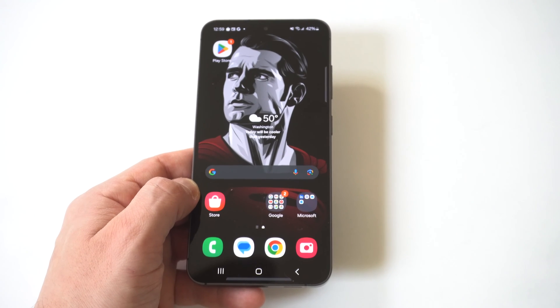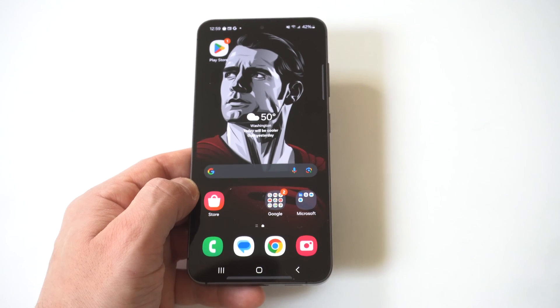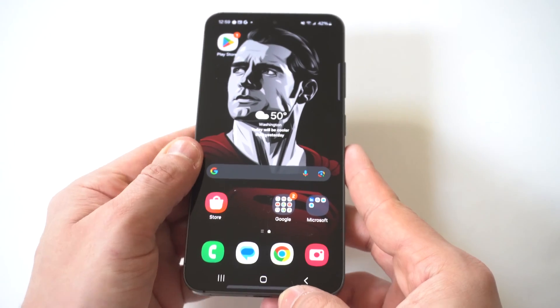I'm going to be showing you guys a cool trick where you can change the keyboard size if you want to make it bigger or smaller on your Galaxy S24. There are actually two different ways to do this, but basically you just want to pull up your keyboard.